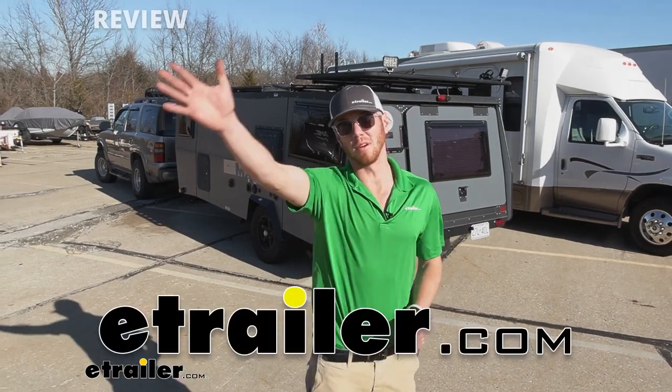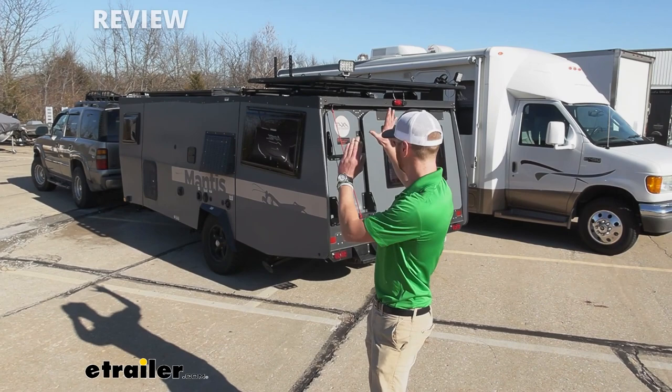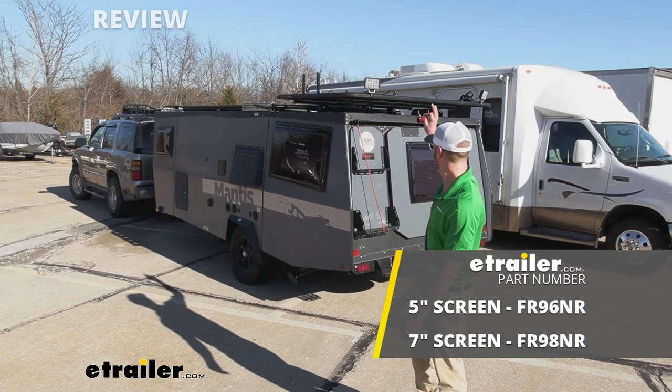What's up everybody? Adam here with eTrailer. Today we're going to be taking a look at an upgrade for our Taxa Outdoors Mantis trailer, and that is the Furion Observation System.